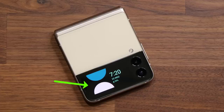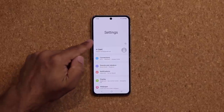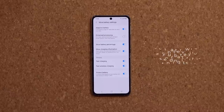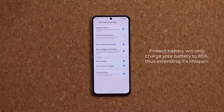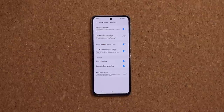First, let's set up battery-related features to protect the battery. Go to Settings, scroll down to Battery and Device Care, tap Battery, scroll down to More Battery Settings, and enable the Protect Battery option. When enabled, the maximum charge is limited to 85%, which extends the battery lifespan — especially if you plan on keeping this phone for a long time. If disabled, it charges to 100% but degrades the battery sooner.